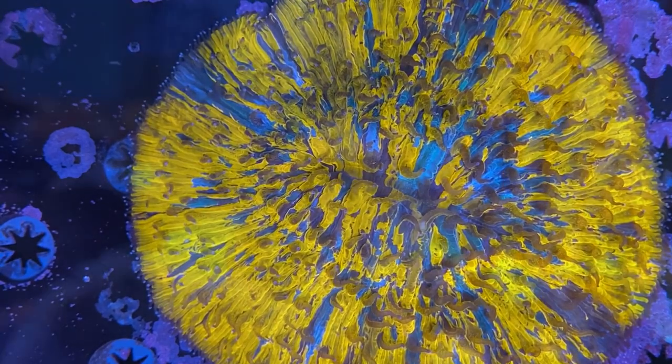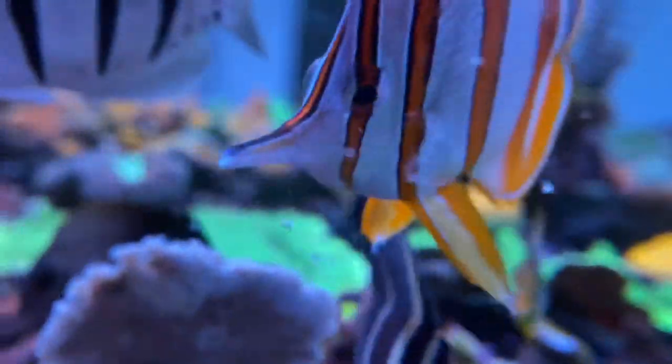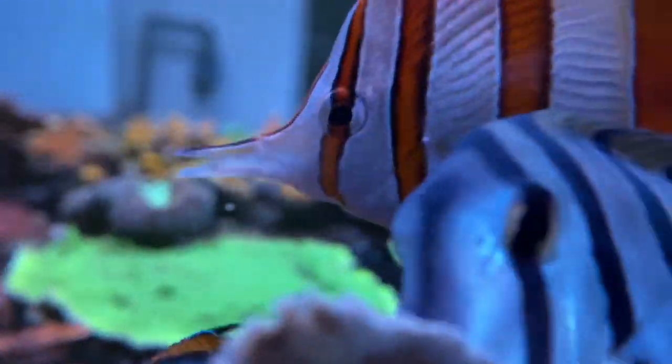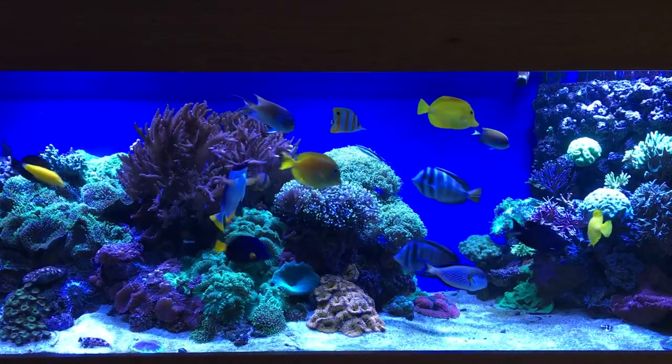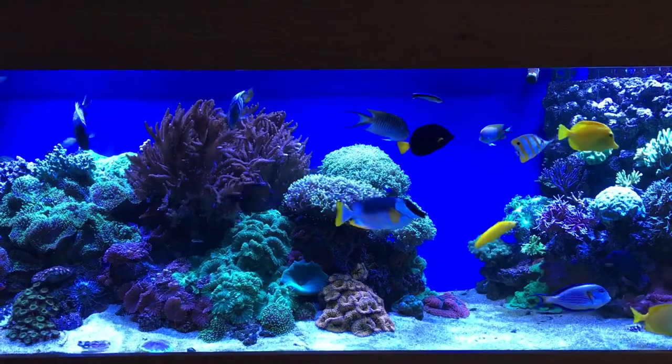For example, if you know that they eat brine shrimp and you want them to eat mysis, don't give them a choice — start by feeding mysis, being careful not to overfeed. Feed small amounts of foods individually, one at a time, in the order of least likely to eat to most likely to eat. The hungrier the fish is, the more likely it is to test something new.